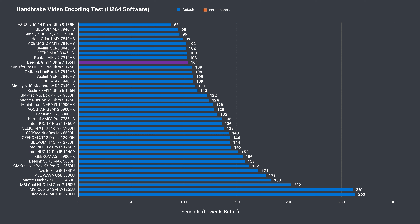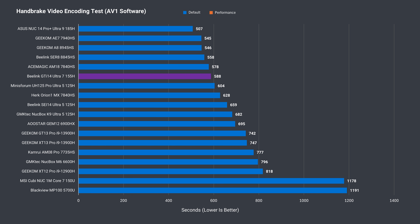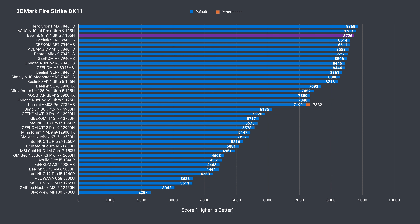B-Link's latest is around the same spot on the chart in H.264 video encoding as it was in Cinebench, and it does well in AV1, matching the top AMD Ryzen results at 65-watt mode. If you prefer to use the iGPU for video encoding, then Intel's CPUs are at the top.